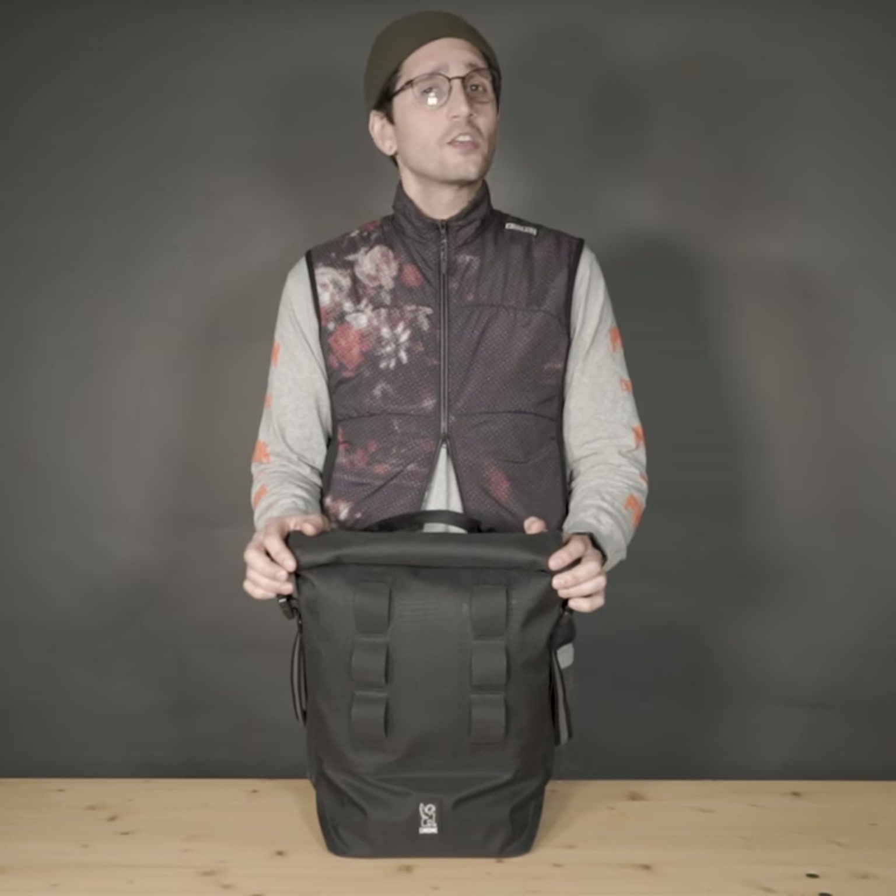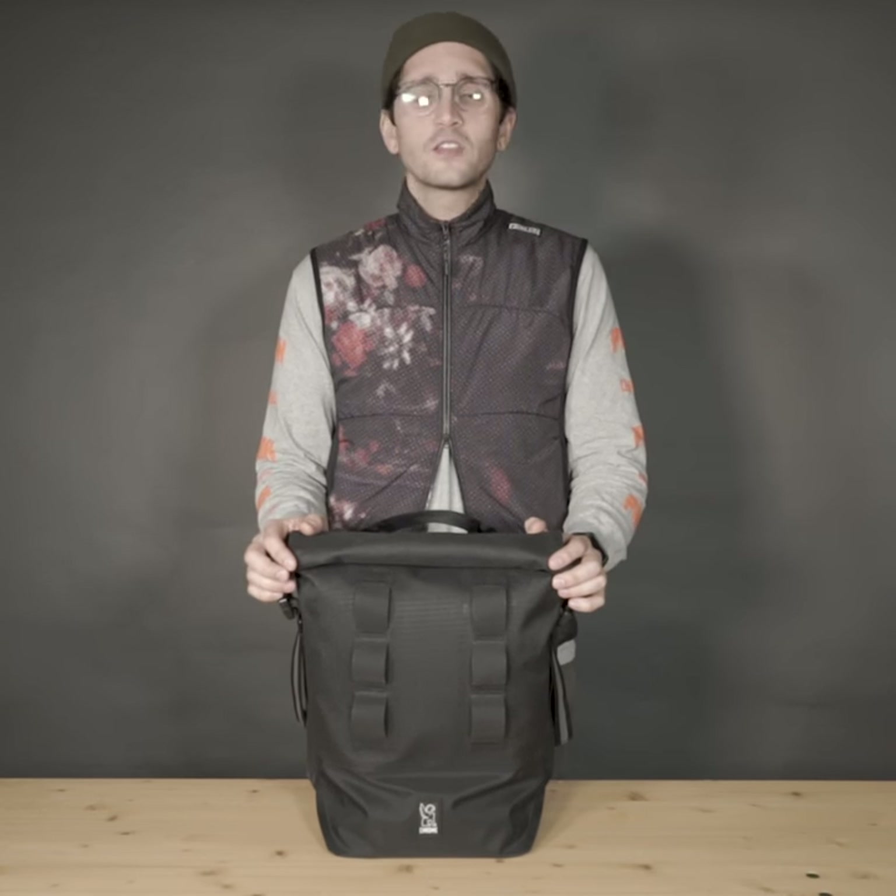On the front of the bag are our daisy chains, perfect for carrying a U-lock, light, or any other thing that you want to carry externally.